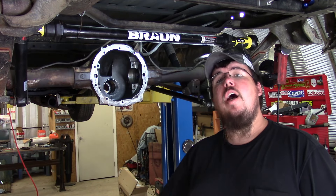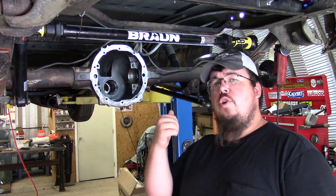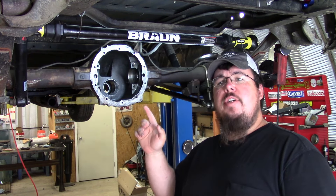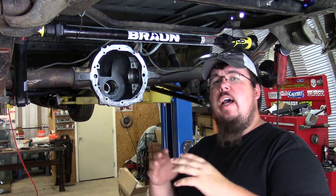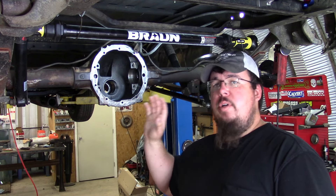Hey y'all, welcome to Allocadoc Customs where today I'm going to do the final assembly and setup of the ring and pinion gears in my old 10 bolt. Since my last video where I tore this axle apart, I went ahead and cleaned the housing up inside and out. I've had the ring and pinion in and out of this housing four or five times as I set the gears up, so I got a good pattern, the backlash and the pinion depth all check out. Now I'm ready for final assembly — building everything together, putting the seals in, and getting this axle set up so I can move on to other upgrades.